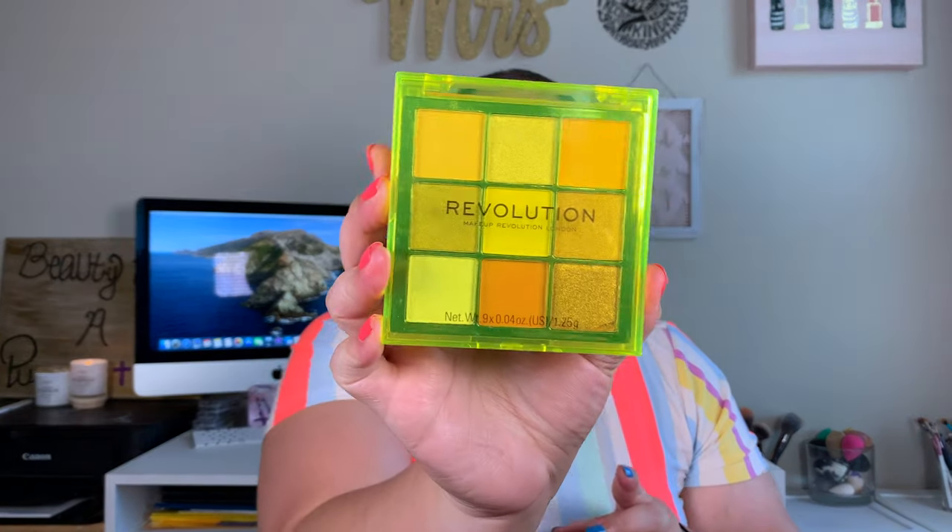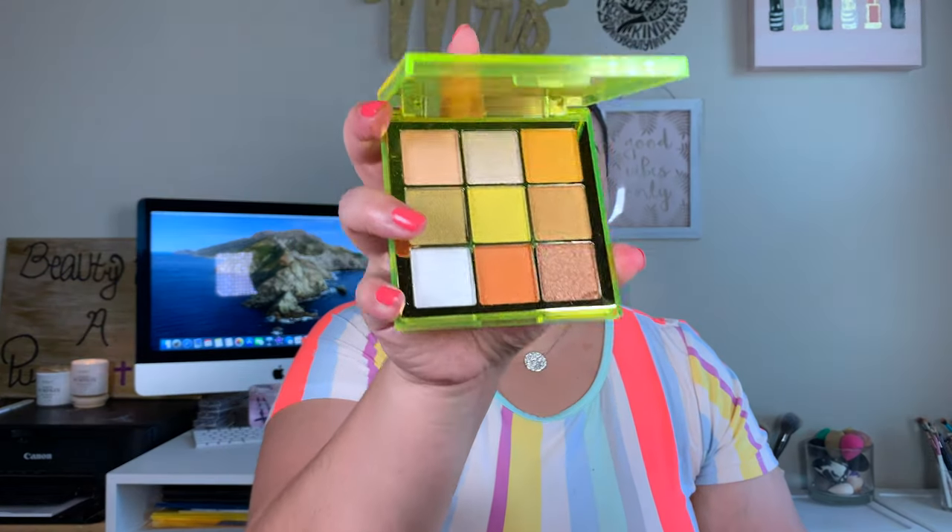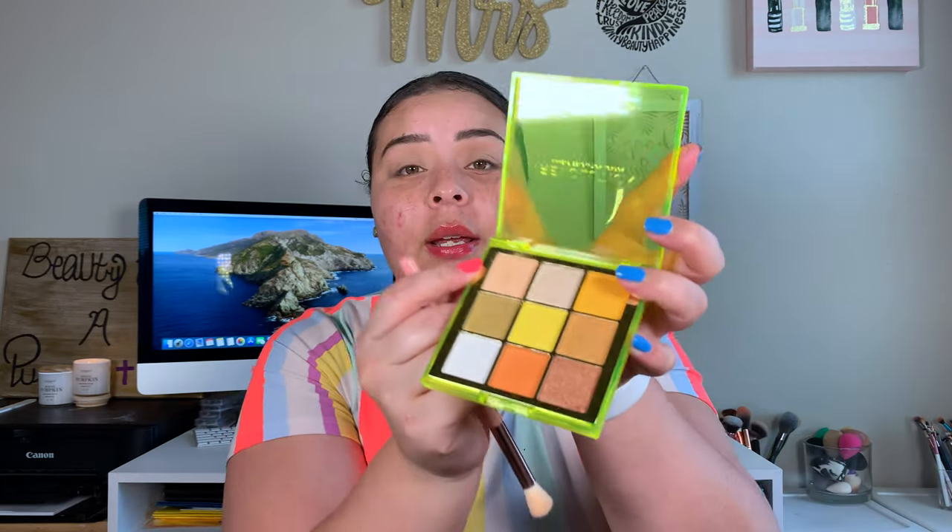For eyeshadow, we're going to take this Makeup Revolution Neon Eyeshadow Palette in Electric Dreams. That is just what the eyeshadow palette looks like — it's super cute and super pretty. I haven't used Makeup Revolution Shadows in a long time. I used to use their bigger palettes that are kind of dupes for higher-end palettes shade-wise, and I don't think I remember liking those eyeshadow palettes. It does have kind of a lot of kickback in the pan, and it kind of disperses everywhere.